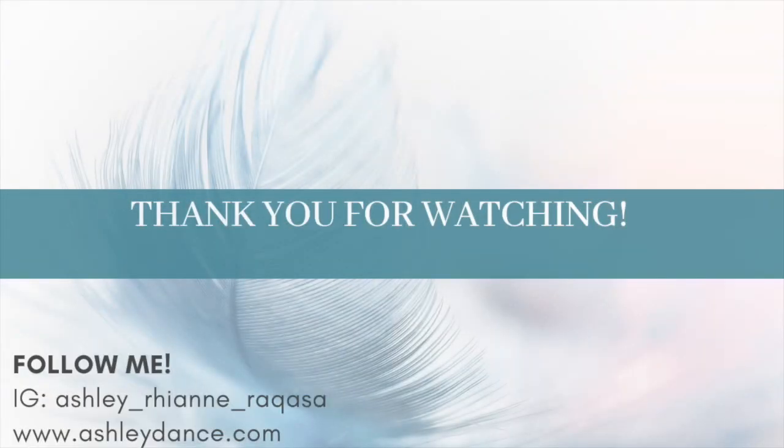Thank you so much. I hope your back feels great. Thank you for joining me again and I look forward to seeing you again soon. Please feel free to like, subscribe, and comment below. See you soon.